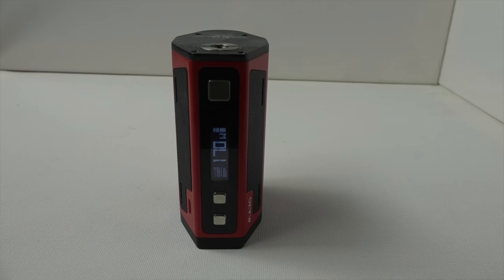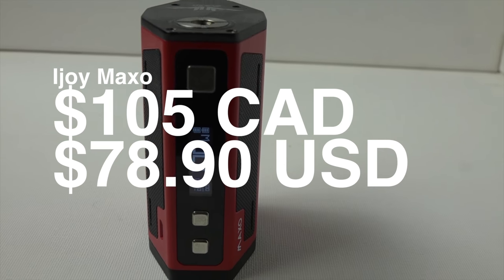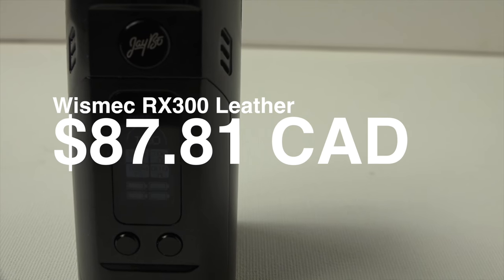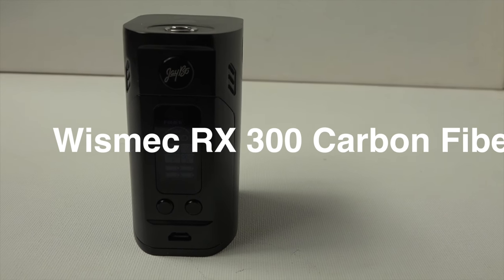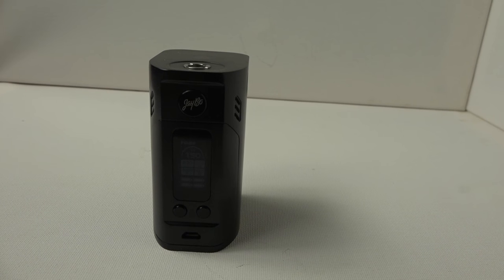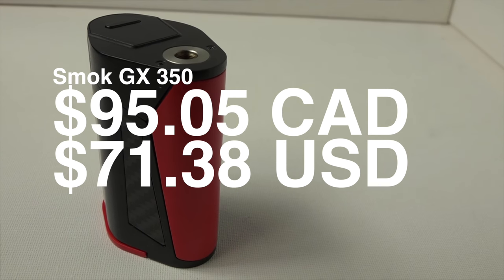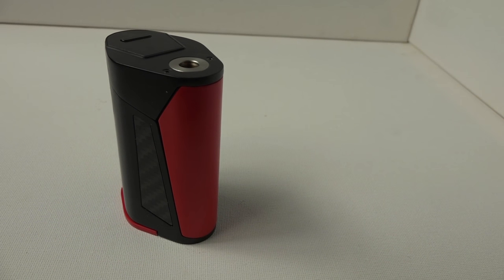All prices are based on Gear Best pricing and may have changed by the time you watch this. The iJoy Maxo retails for $105 Canadian or $78.90 US. The RX300 is $87.81 for the leather model and $117 for the carbon fiber model Canadian — or $65.94 and $88.48 US respectively. The Smok GX350 comes in at $95.05 Canadian and $71.38 US, making the leather RX300 the cheapest of the bunch.